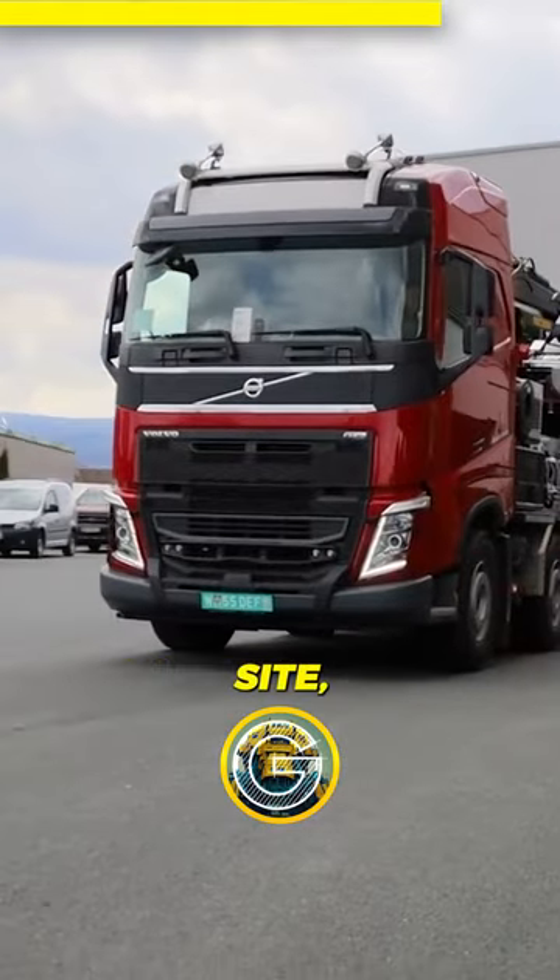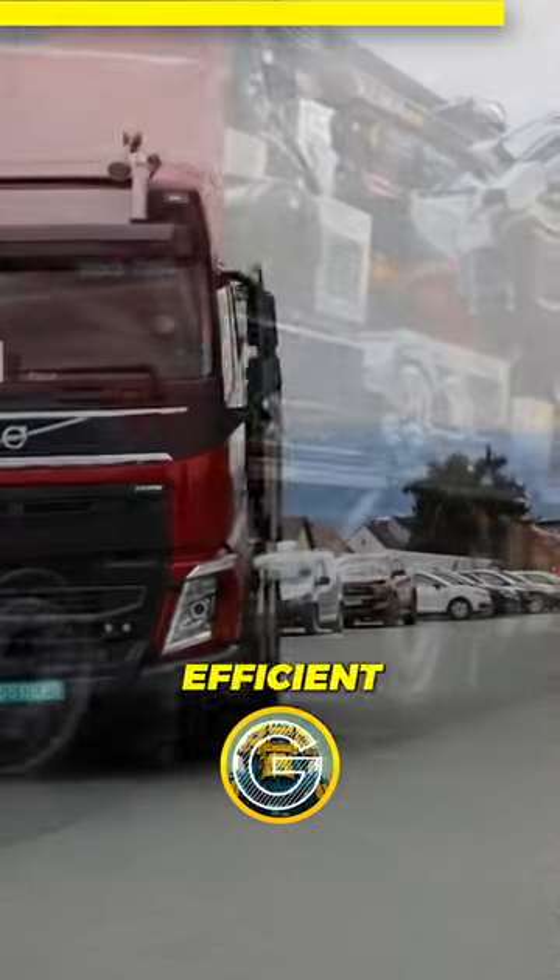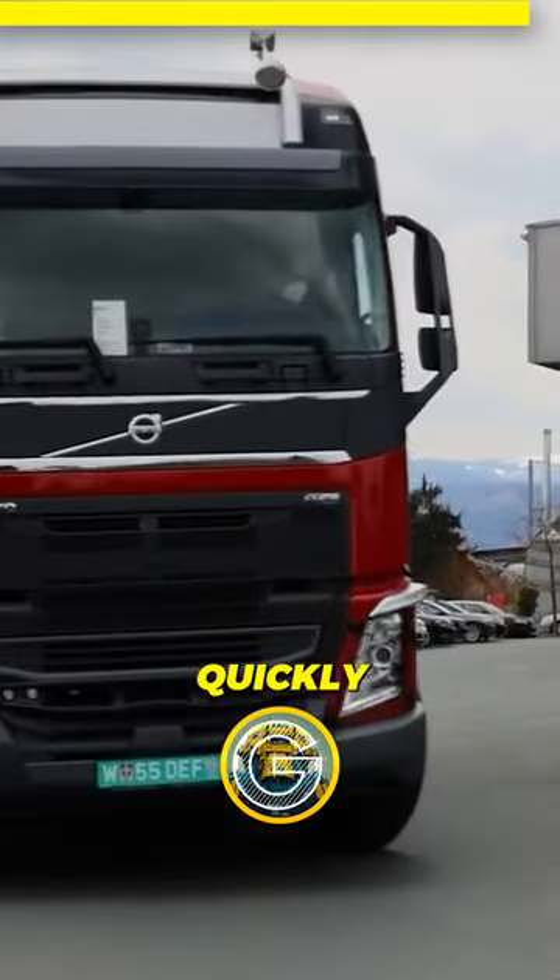Whether you're working on a construction site, a farm, or a landscaping project, the Musmax truck is a reliable and efficient tool that can get the job done quickly and effectively.